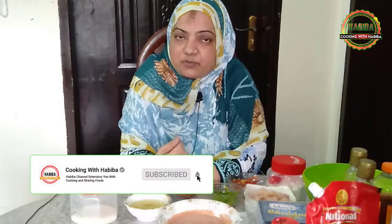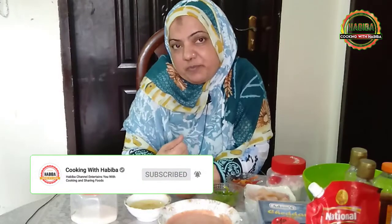In the name of Allah, how are you? I hope you will be in your home. Welcome to Cooking with Habibah. Today I've made a pizza for you and I'm going to share this with you. It's very easy, simple, and without an oven. I hope you'll enjoy it.